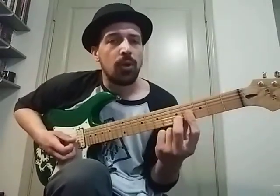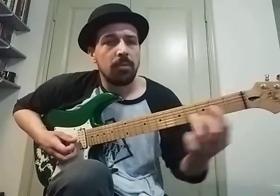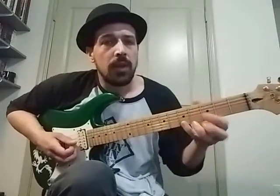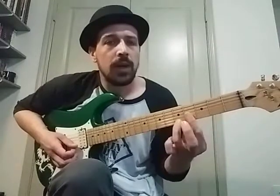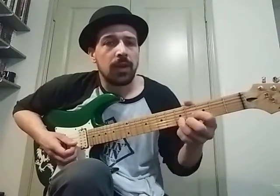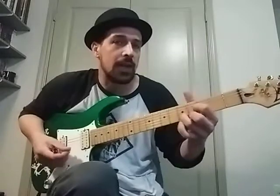Now we're going to do our D major chord, which is normally right here, but I'm going to do it here now. And then we're using our pinky on the fifth fret. Same strumming pattern — pretty much the same pattern as the last chord.